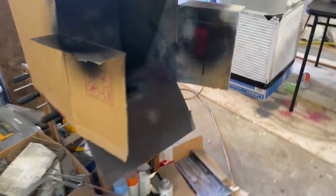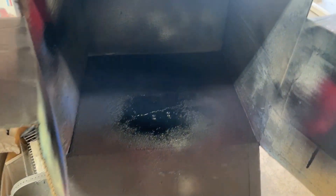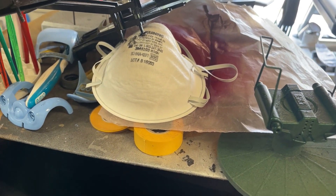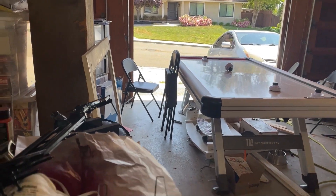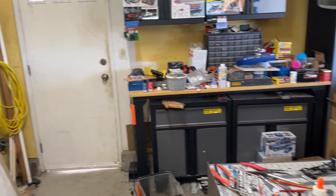Taking you over to my paint booth right here — just a cardboard box. And of course I have my respirator. As you can see, my garage door is open. I usually keep that open, and then I have a door over here that I keep open as well.